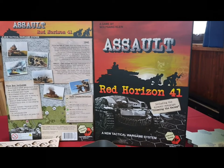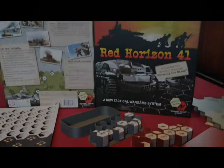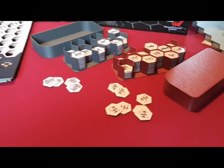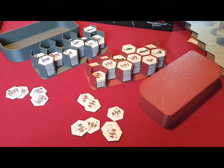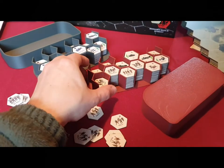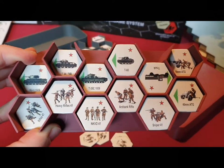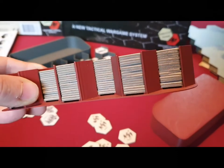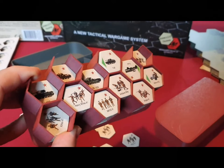I want to show you how it works. We have nearly close to — over 300 — unit counters in the Assault Red Horizon module. He had an idea to bring these hex-shaped counters into these counter trays, and he designed it. You can see the result — it's quite a nice feature.